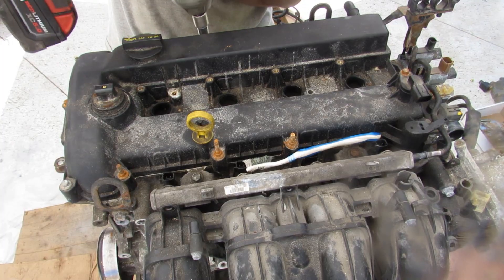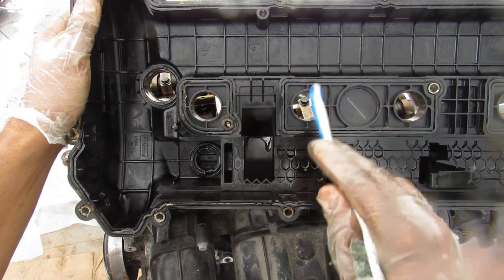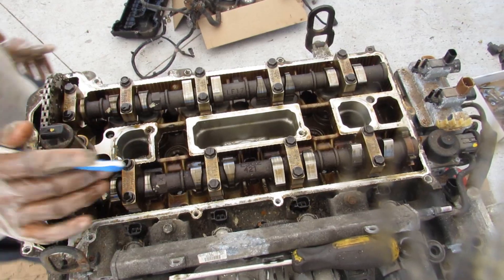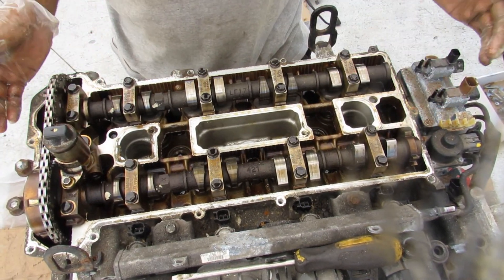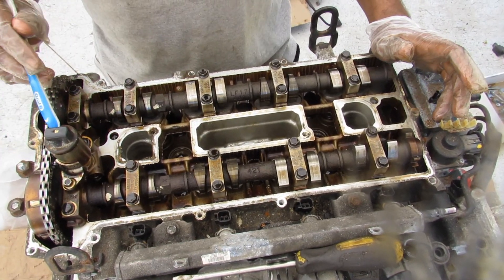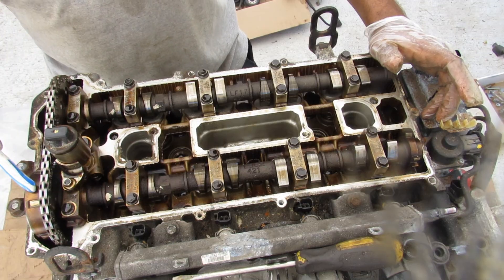Next I'm going to pull all the valve cover bolts and lift off that valve cover. Underneath the valve cover things don't look too bad, although it is made of plastic. Here's where you have the rings that go around your ignition coils to stop oil from entering the spark plug area. There's a little bit of tarnishing from the oil, but no major oil starvation problems. The timing chain itself is also nice and tight in this area. You can see the variable valve timing solenoid, which goes through the valve cover to connect to its connector and feed the VVT gear.